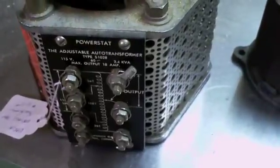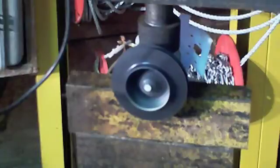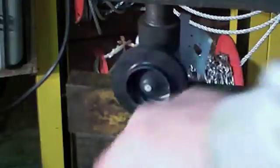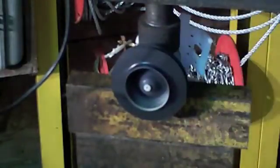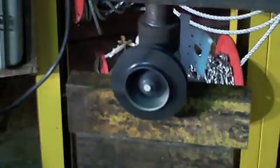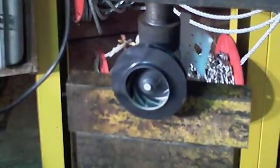It clearly seems happier. Ten volts! Oh, that was something.